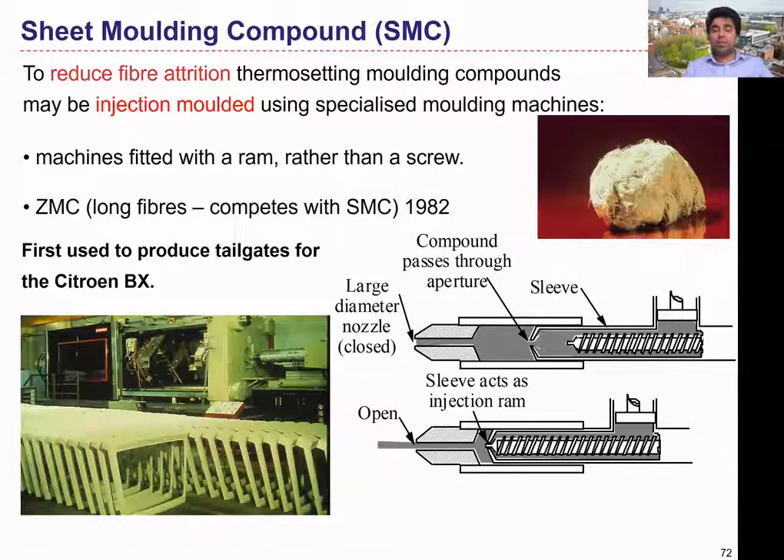We can go for massive-scale production with this simple process and achieve a very good Class A surface finish as well as the required structural properties. That is why this is really popular in most automotive applications. There is also a nice video to explain how vehicle body panels are manufactured, available at the provided YouTube link.